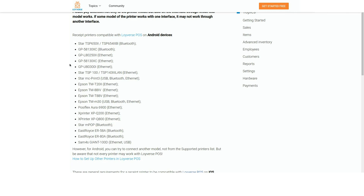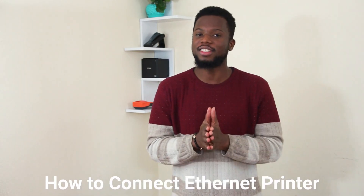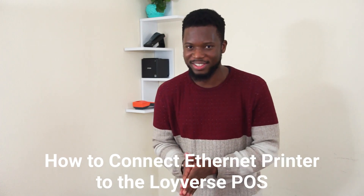Before you get a printer while using our software, please don't fail to check our list of printers. On our list of supported printers, we have printers that work using three different modes of connection: USB printers, Ethernet printers, and Bluetooth printers. Today we are going to talk about Ethernet printers and how to connect Loire's POS to Ethernet printers.